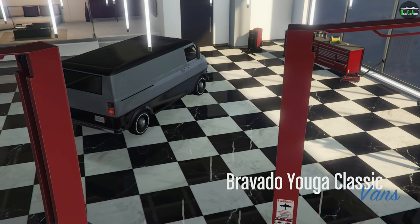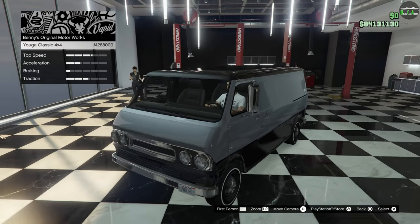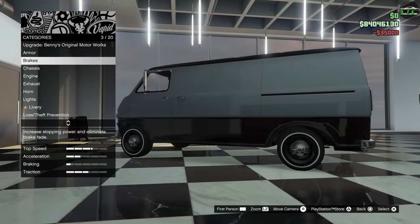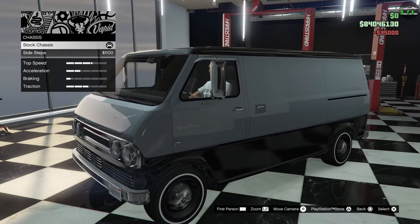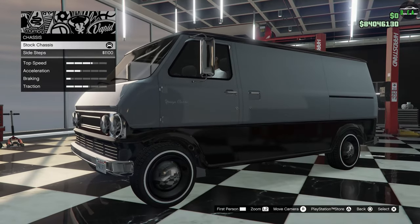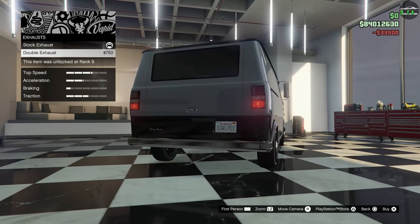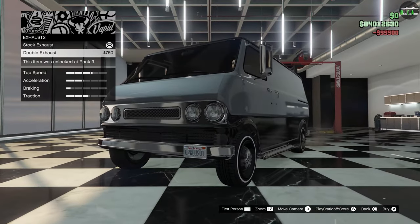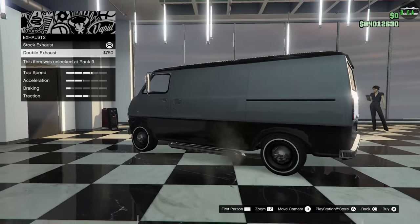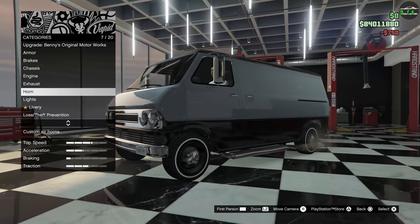Alright, Yuga Classic. So of course you have the Yuga Classic 4x4 upgrade, the Benny's one if you want to do that, but we're focusing on the regular Yuga Classic for this video. Armor, brakes, chassis — which is a sidestep upgrade. Honestly, I think it looks a lot cleaner without that. I think the sidestep looks a little too modern for this — they probably just took that from one of the pickup truck models. Engine, exhaust — oh, it's a side exhaust. It looks pretty cool. If you want to go for a hot rod style muscle build for this van, this would go with it pretty well. The stock exhaust just looks absolutely terrible, so we'll do this one.